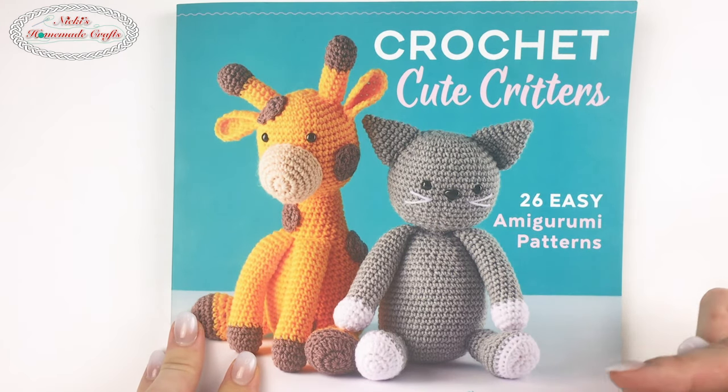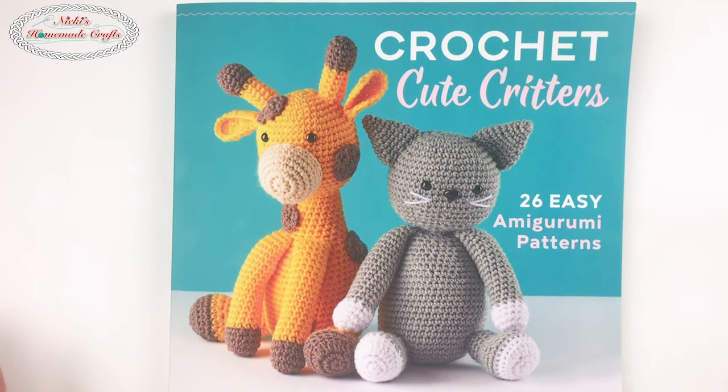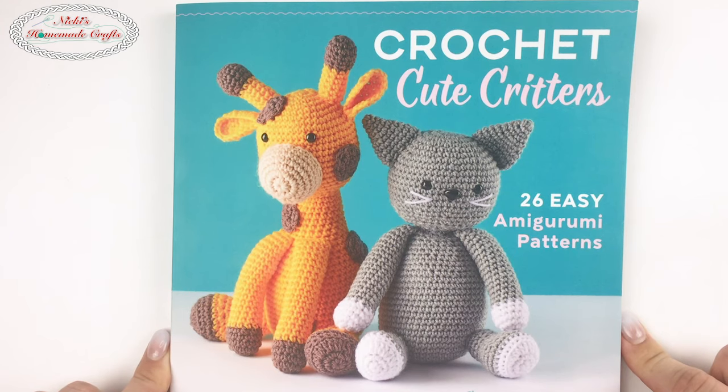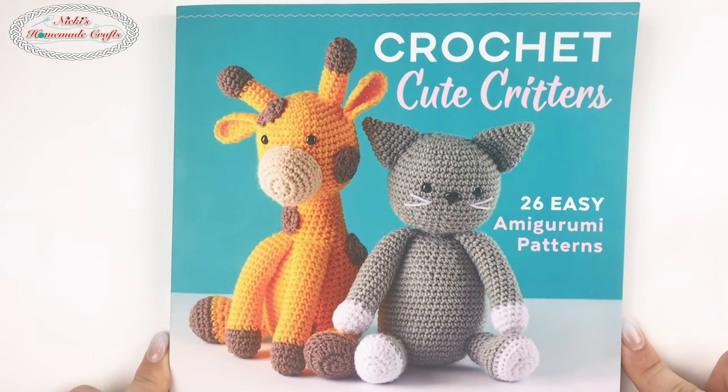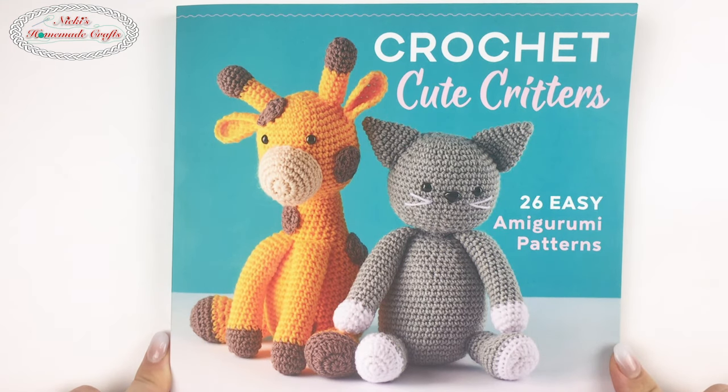Check out my written version of this book review — there's a link in the description below, or you may already see it on my website. I'm totally in love with this book and I don't know which pattern to start with — give me an idea in the comments!